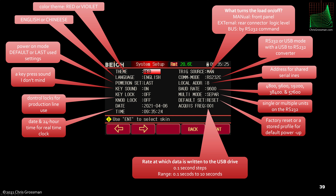This is the system setup menu. You can choose a color theme — red or violet. Language is currently English or Chinese only. The power-on mode can return to a default mode or the last used settings — I prefer the last settings so it comes back on right where I left it. You can turn on a key click sound, which is actually not bad. There are control locks, presumably for production use, and a date and time setting. The load enable source can be set to manual front panel, external logic level on the rear connector, or RS-232 bus command.